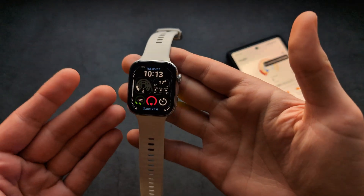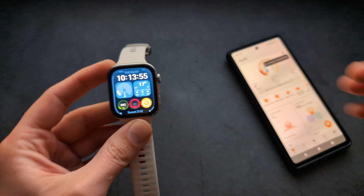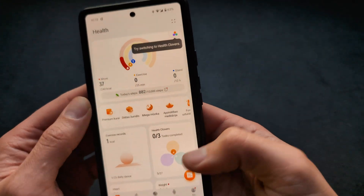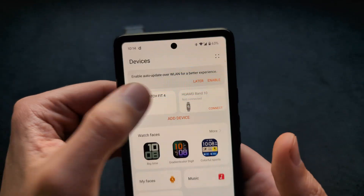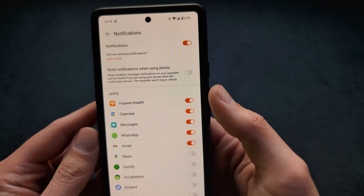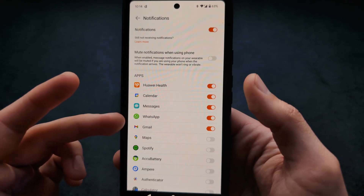Let me show you how to enable WhatsApp notifications on the Huawei Watch Fit 4 Pro edition, and also the regular one. If you are not receiving WhatsApp notifications on these watches, go to the Huawei Health app, click Devices, then click on your watch, then find Notifications and find WhatsApp. By default, it may not be enabled.